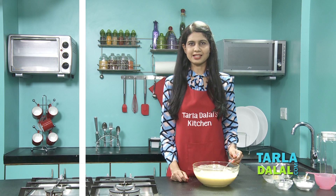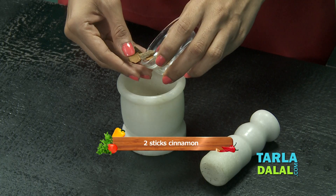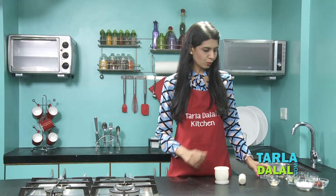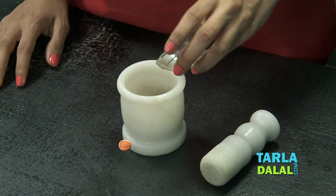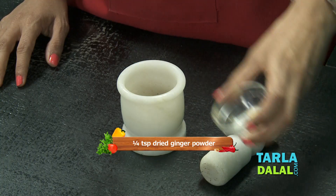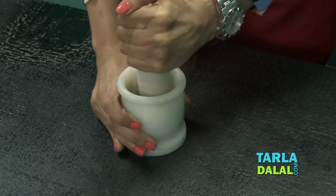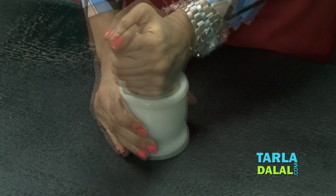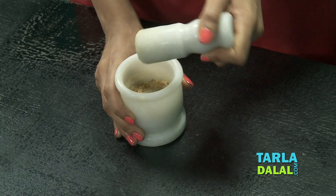Now let's proceed to the next step. We're going to add some cinnamon — I've taken two sticks and broken them into pieces so it's easier to pound — two cloves, you can use two or three, and some dry ginger powder. We're going to pound it to a coarse powder. As you can see, our coarse powder is ready.